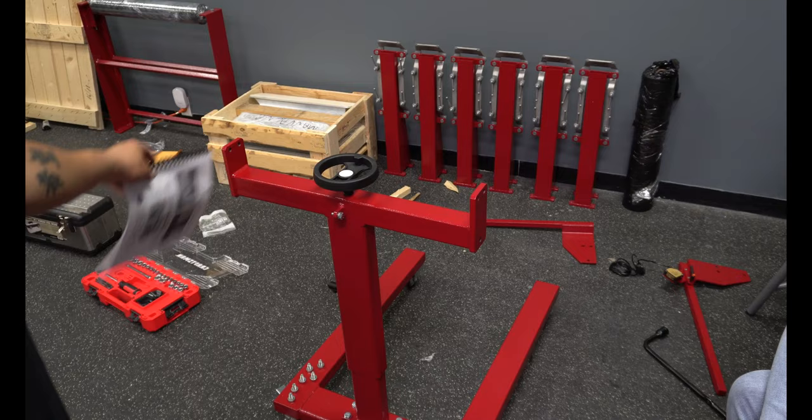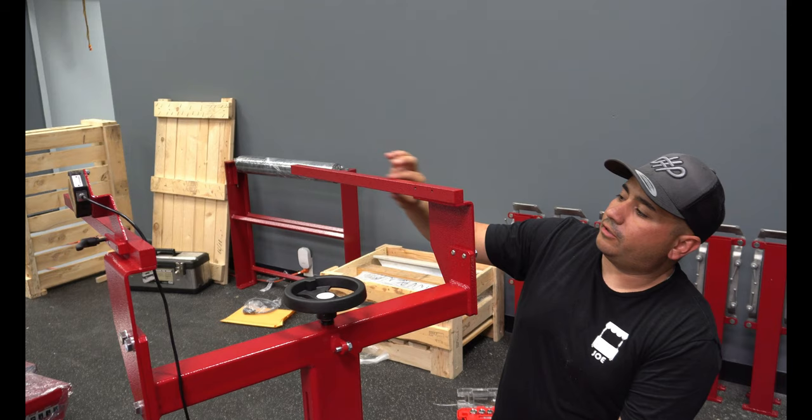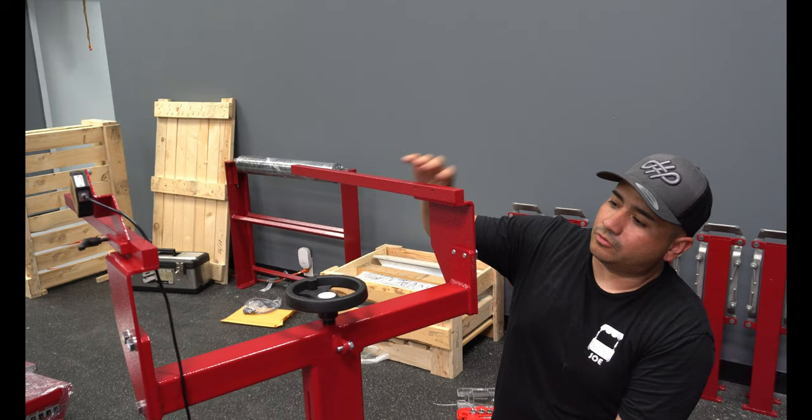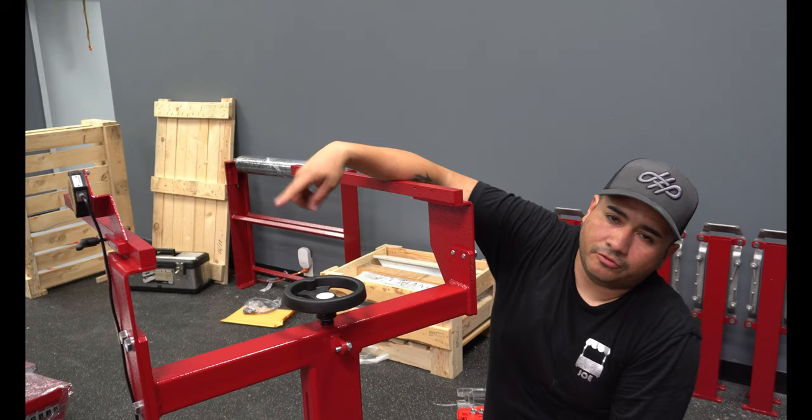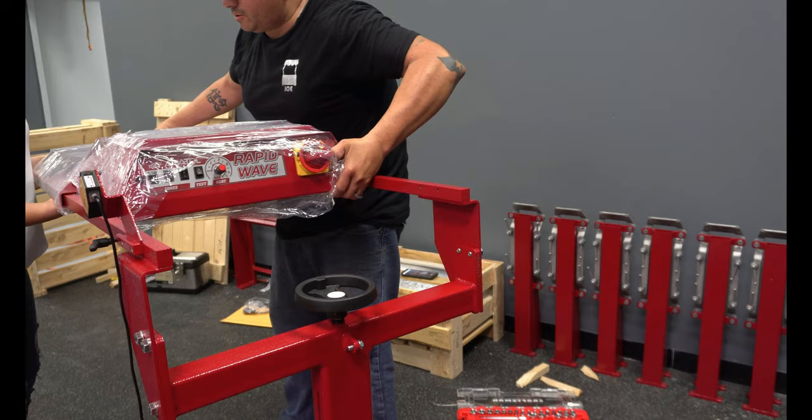For this next part we're going to attach these two arms right here. Now that we've got the two arms on, we're going to grab the actual flash dryer. The good thing about it is it has tubes where the flash dryer will slide right on here. This right here is the sensor, so whenever you move your pallet over it, it will automatically turn the flash dryer on so it doesn't have to constantly stay on. So we're going to go ahead and put this piece on here right now.